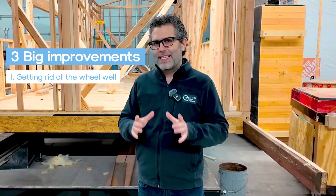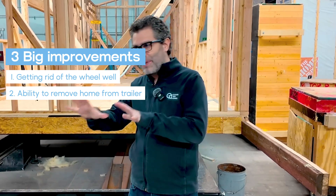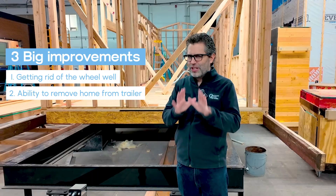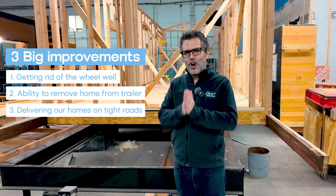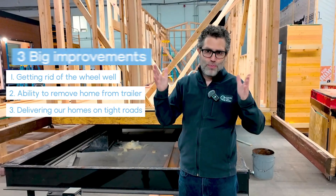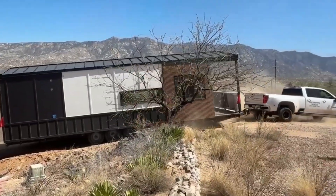The second is the ability in the future to remove the home from the trailer. Sometimes folks want that flexibility to be able to mount it in a different way, and we now have that. The third, which is a little more subtle but sometimes very important, is being able to deliver our extra-wide homes on roads that have the space, but where the actual pavement is more of a normal size. Our old design had the wheels on the edge, which often put them at the very edge of the road and could cause a lot of problems. So we've solved all three of those.